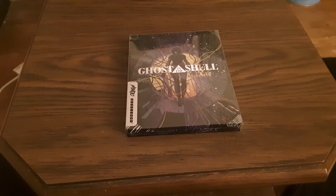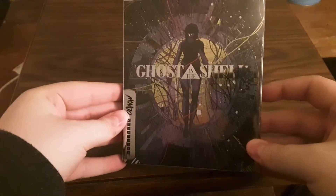Welcome everybody to Soul Wonderland. I am your host Soul and today we'll be taking a look at Ghost in the Shell Mondo Steelbook on blu-ray.